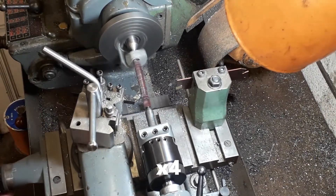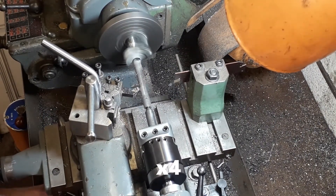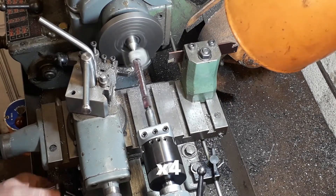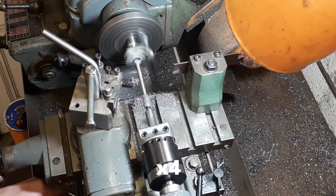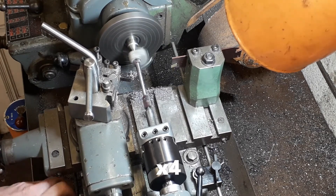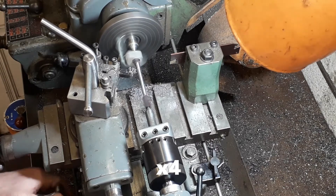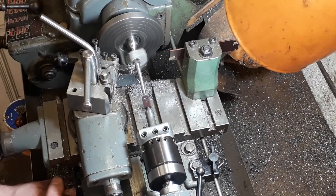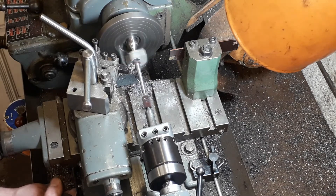I always put a drop of oil on your dead centre and the boring bar ends, just a little drop of oil there to help it move. Just coming down a bit nearer to size now. It doesn't have to be exactly 3/16ths and a quarter — just somewhere near. This was just a couple of thou off I think.